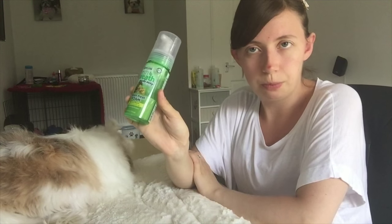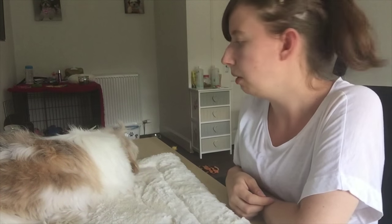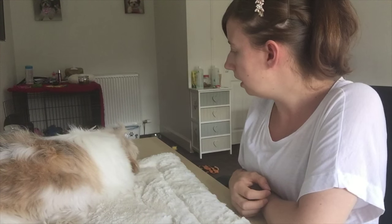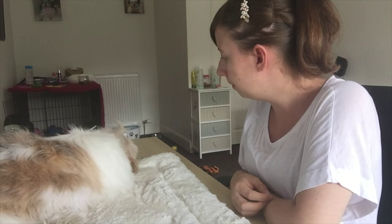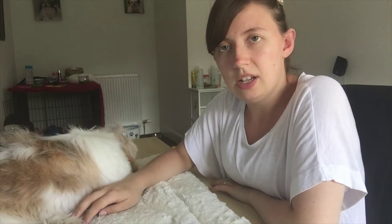It came in at about seven or eight pounds in Pets at Home, but you can get it online too. It's a very good product and I would get it again. She's now in a huff because I've been in about her mouth, but it needs to be done otherwise your teeth will fall out! Anyway, that is us for this video — any questions, leave a comment below, like, subscribe, and we'll see you guys later.